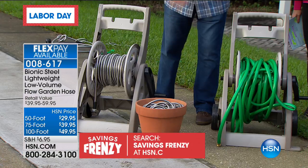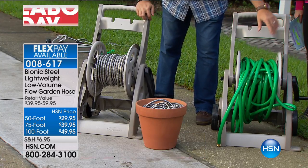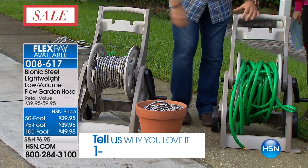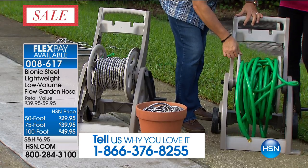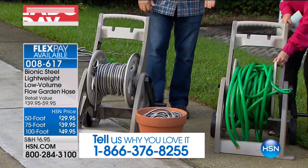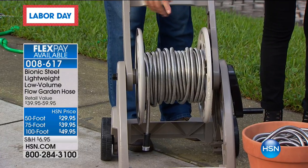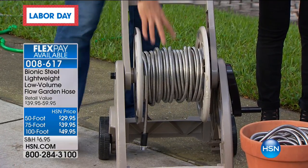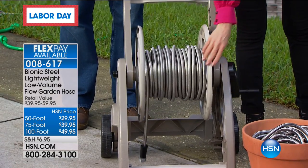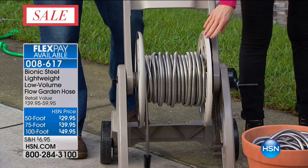Most people settle for getting their hose reeled in and just getting frustrated. As you're reeling it in, especially rubber hose, it's got a mind of its own. After a while it just becomes completely unmanageable. But look at the Bionic Hose — look at how neatly this wraps on a hose reel, and there's still space. This is 100 feet and I could put another 100 feet on here. Roll that back and forth — it's like nothing's on that hose reel whatsoever. That's what's amazing about it.